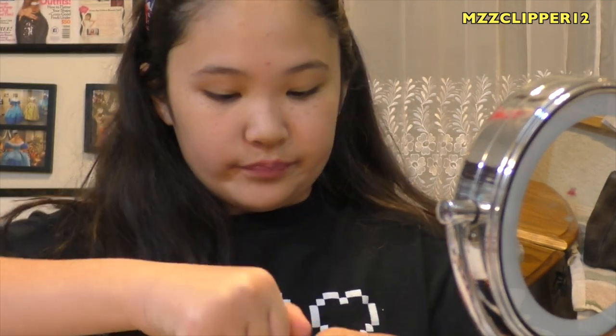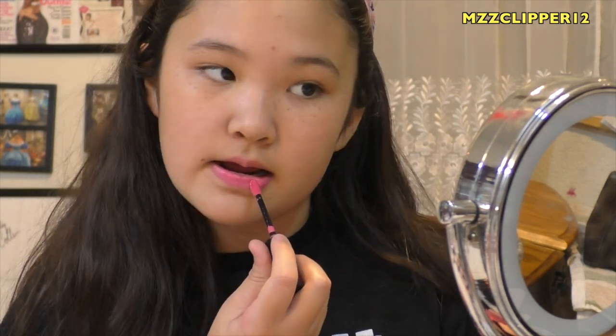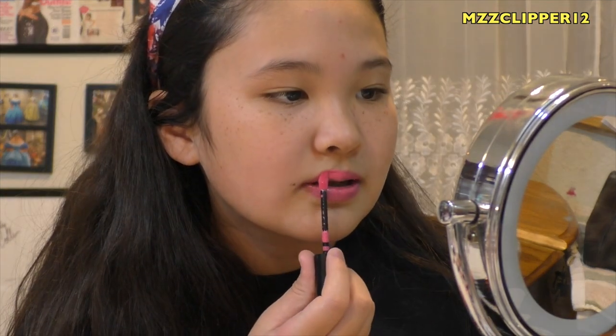Here is Lilac Lust. Now we're going to try 316 in Wild Rose. Here it is.